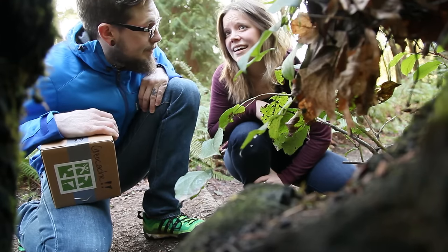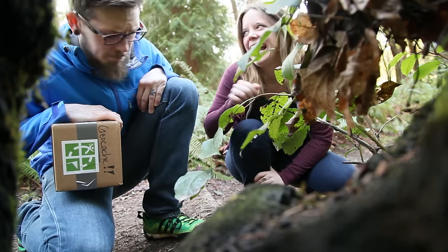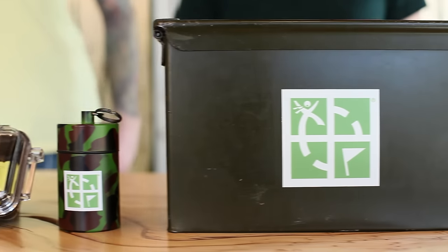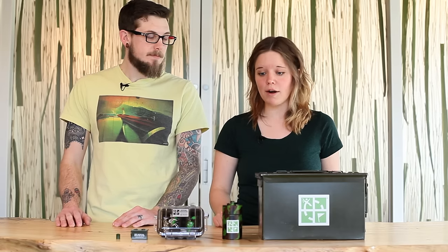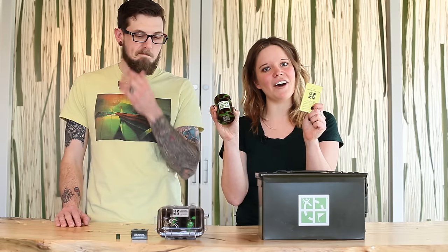It looks like a great spot, but your container is a little lacking. What we have here are a few examples of great geocache containers. Whatever you choose should be durable, waterproof, and well-labeled. Add a log book and you're good to go. Decisions, decisions.